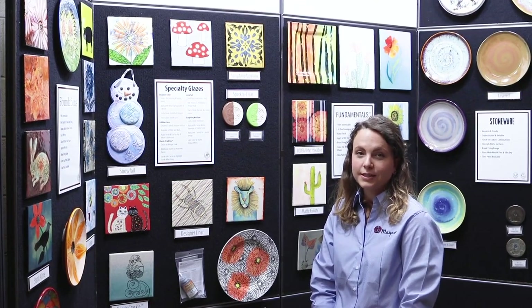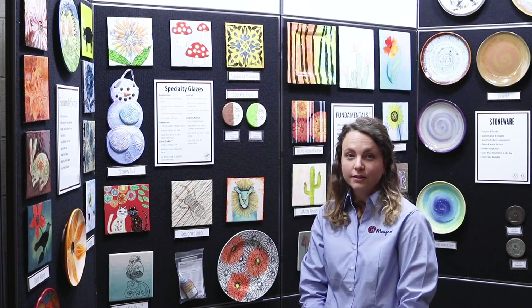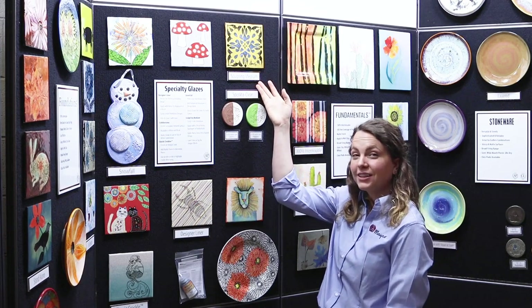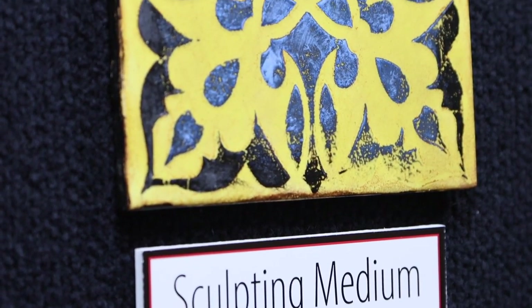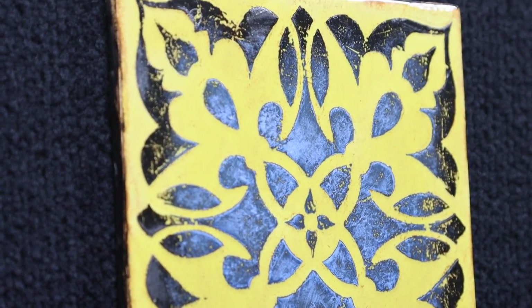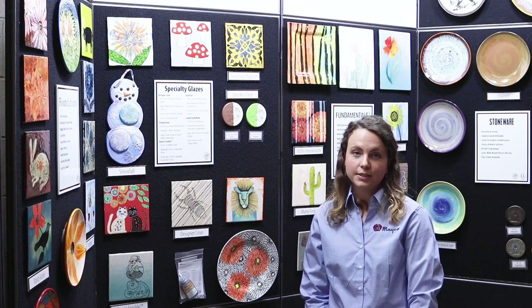Sculpting medium is a low-fire dimensional glaze that creates a white raised surface. It can be applied with a detail bottle, sponge, or palette knife. As seen in this sample, you can apply sculpting medium over a Mako designer stencil to create the raised design. You can also layer color on top for unique effects.